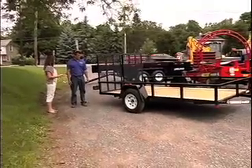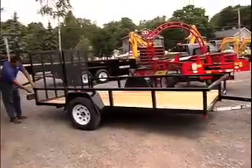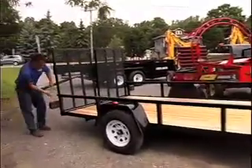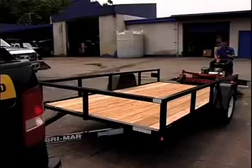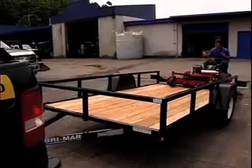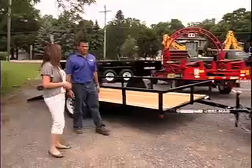And do these work almost the same way? I know they don't dump, but they have ramps — you pull the pin, and the ramp comes right down on both sides to load all your equipment. These trailers also come in a variety of sizes, starting with a 5x8, and we stock up to a 7x18.